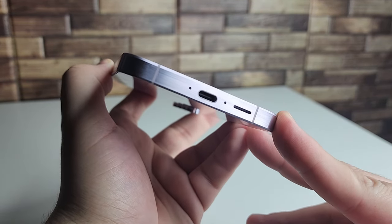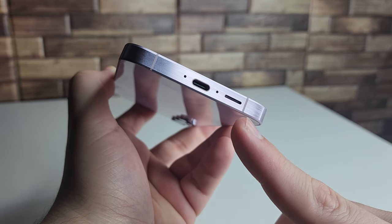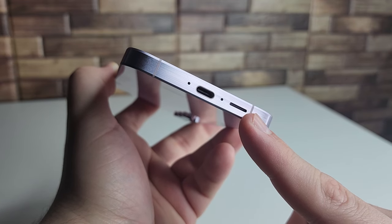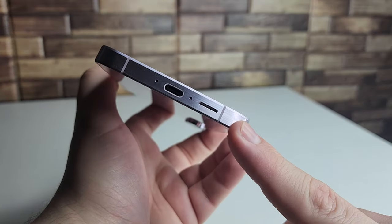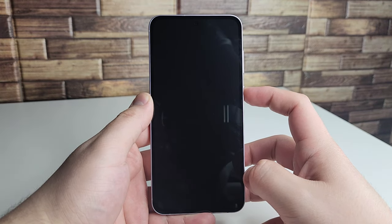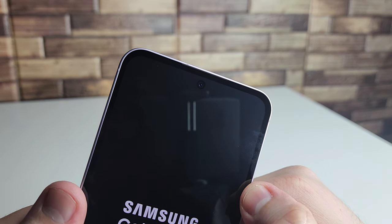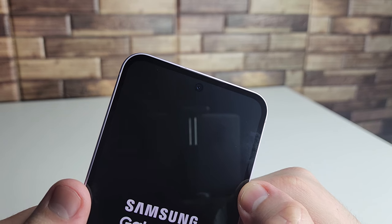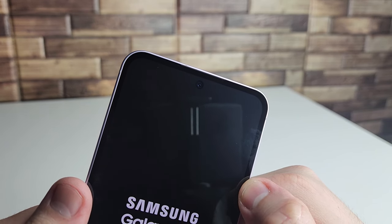There's a noise-canceling mic on the top, nothing on the left side, and on the bottom we have a USB Type-C port, another noise-canceling mic, and a speaker that works together with the earpiece to deliver stereo sound. For the front-facing camera, we have a 32-megapixel selfie camera capable of wide-angle shooting.